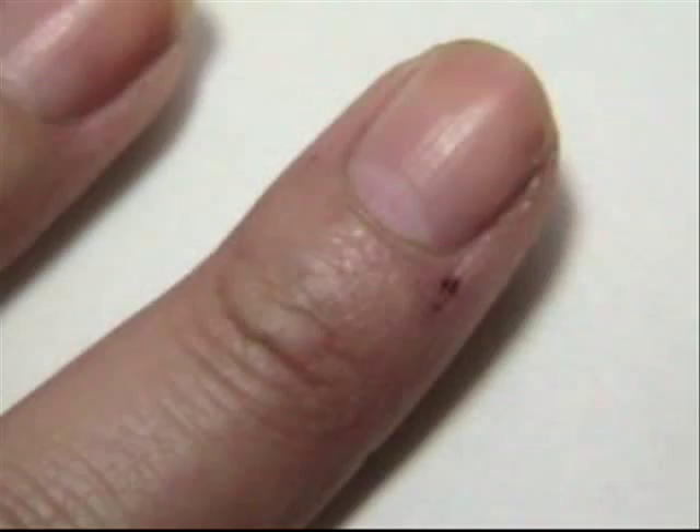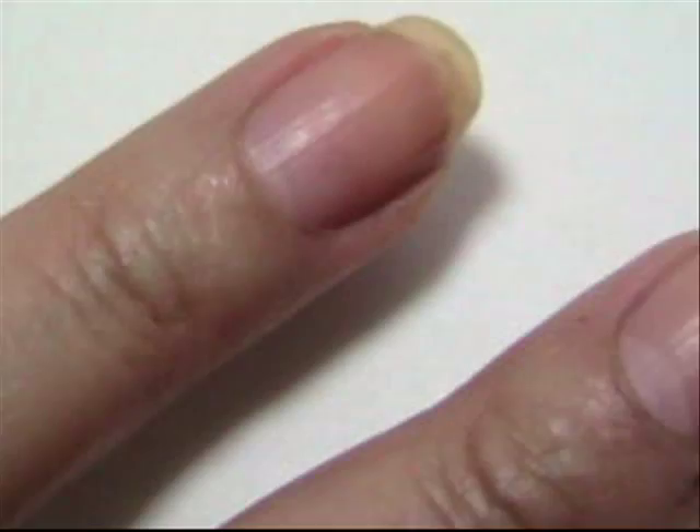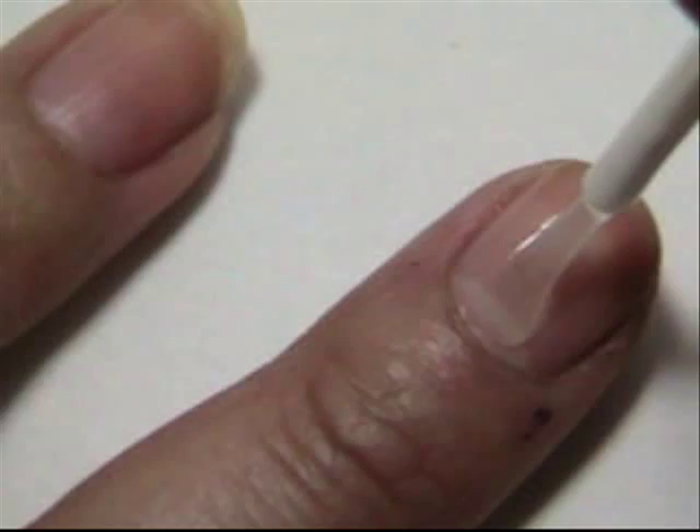For the directions, it says to apply one coat under and over your favorite shade of Sally Hansen protective nail color. As you all know, I use an array of polishes, so I'm just using this basically as a base coat.